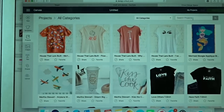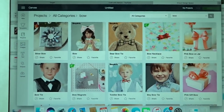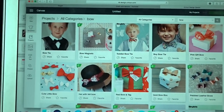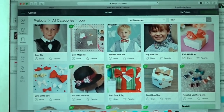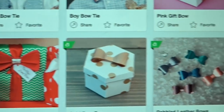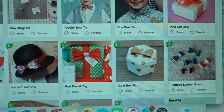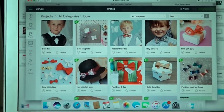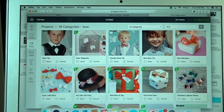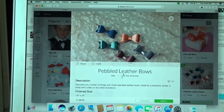Over here there is a search bar — I'm just going to search the keyword 'bow.' Yours may show up a little different depending on when you see this, but I need to go three rows down and here is the bow I'm looking for: it is called Pebbled Leather Bows. This bow has a green 'A' on it which stands for Cricut Access — a monthly or yearly subscription that gives you access to fonts, projects, and all types of things in Cricut Design Space. I do have the access subscription. I'm going to click on this and it will show you a picture, materials, and everything you'll need.